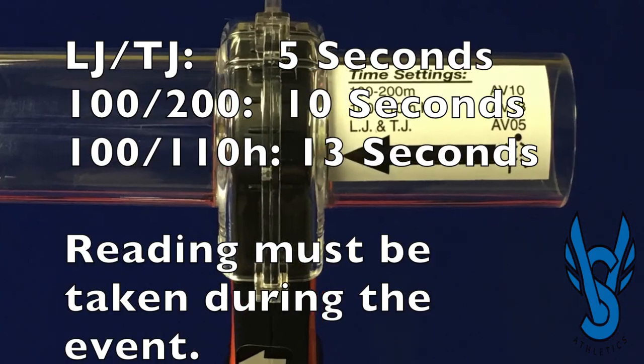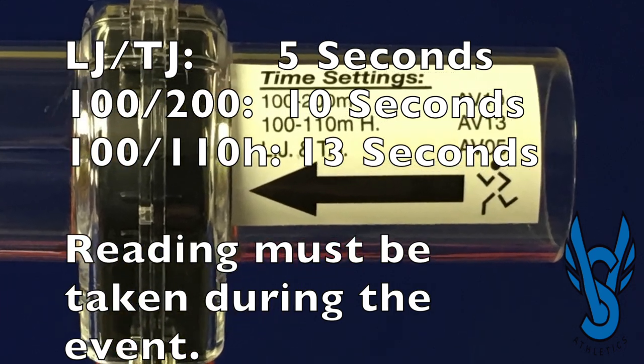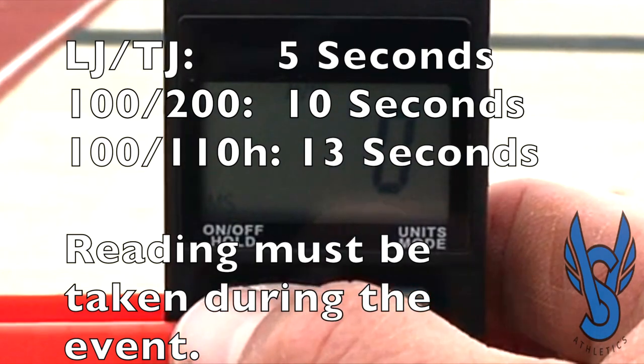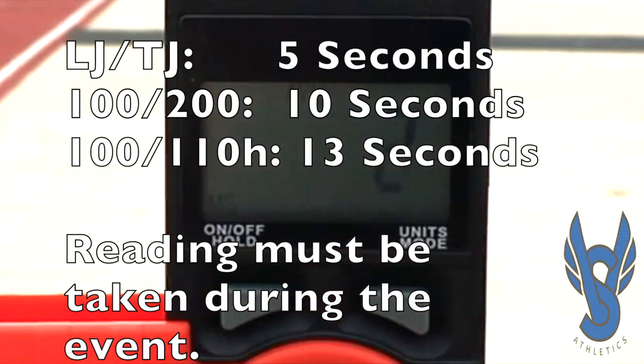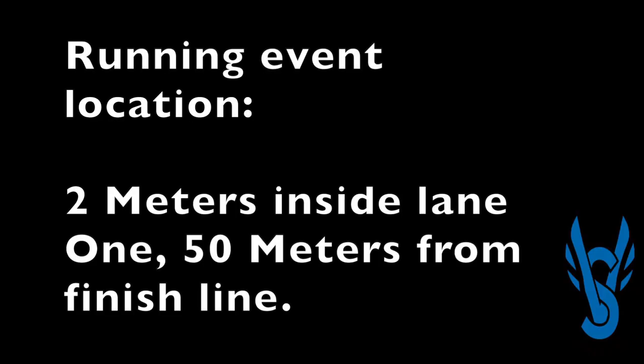For each event, there are specific requirements as to when the wind gauge must begin recording and how long it must record the wind readings for. There are three settings on the device allowing you to record the wind measurements for 5 seconds, 10 seconds, and 13 seconds. Besides when you evaluate and how long you evaluate, there is also a location requirement.